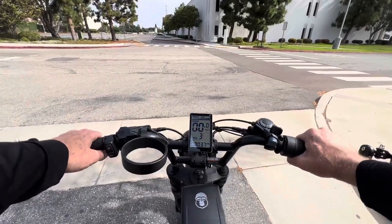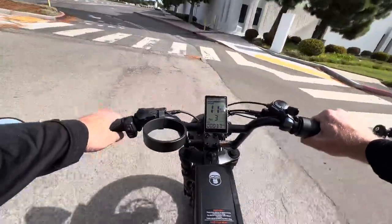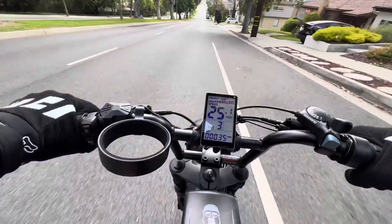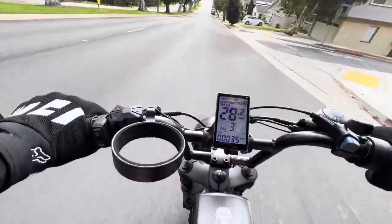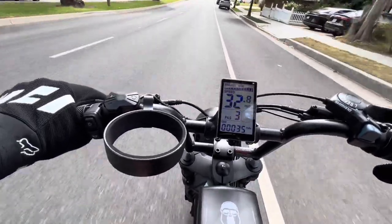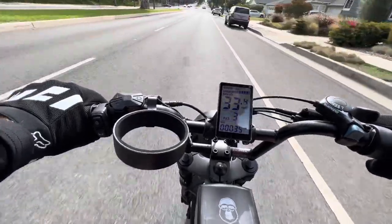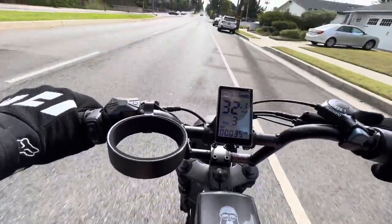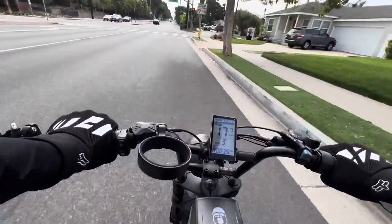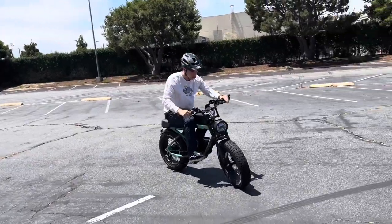Here's full throttle acceleration without pedaling from a stop. The top speed on this out of the box is just under 20 miles an hour — it takes a bit to get up to 19.5 miles an hour, which is the max speed. And if you bomb a hill with it, you get up into the 30s and then it kind of stops — I'm not sure if it's wind resistance or the big tires. We also do a brake test coming up on a red light, and it stops great. These brakes really haul down quick, so very happy with the brakes.